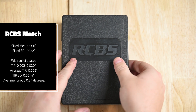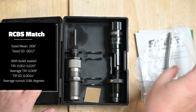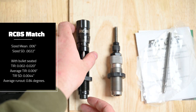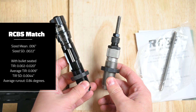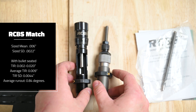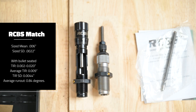For the RCBS Matchmaster die set, we had a resize mean of six thousandths and an SD of 0.0022. Our testing indicates that our sample of this die set produced ammunition with a total indicated runout of two to 20 thousandths when measured to the ogive of a Barnes 175 grain Match Burner, 0.6 inches forward of the case mouth. Average TIR was 0.009, TIR SD was 0.0044, and the average runout is 0.84 degrees.